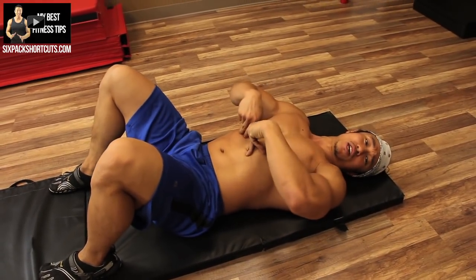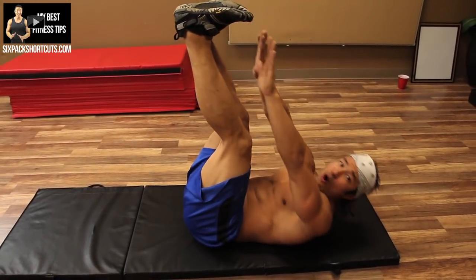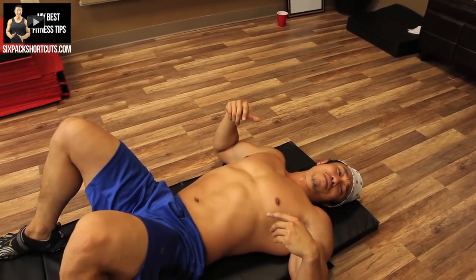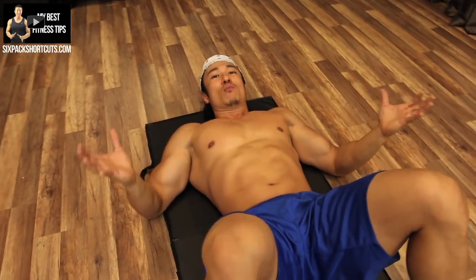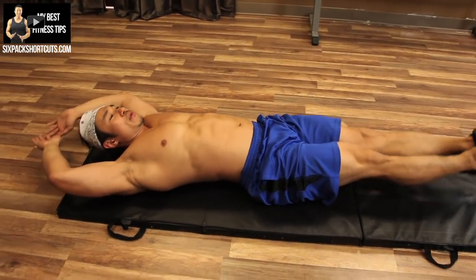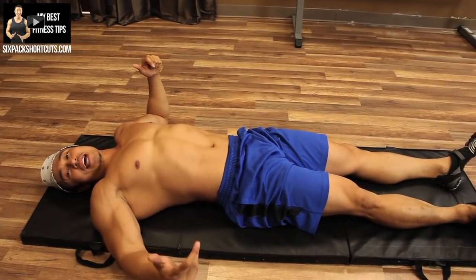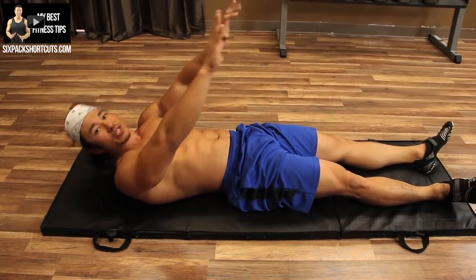Then we're going to target just our upper abs with toe touches. Feet up in the air, hands above — just like that. It's a small movement because we're only engaging the top of our abs. We're going to finish with V-ups. Those are going to be killer because right after concentrating on lower abs, upper abs, and all the sides, we're now going to work everything together. V-ups — you come up and touch, like that.